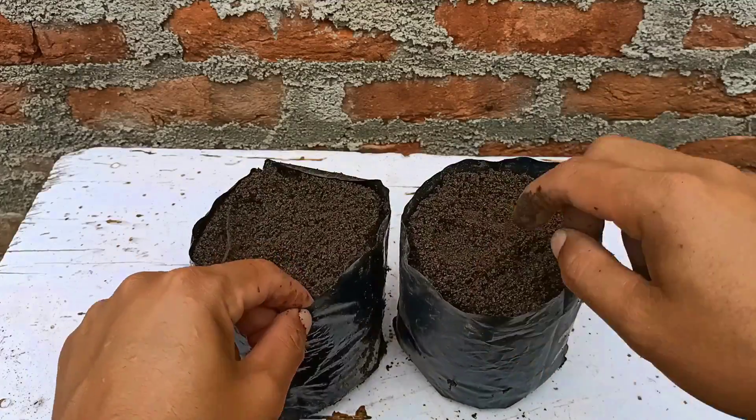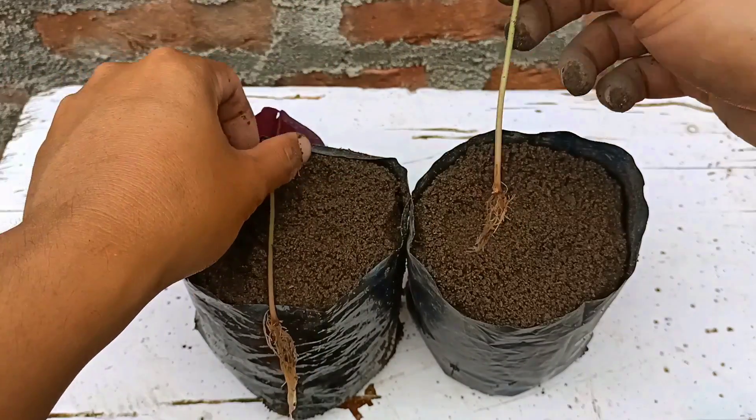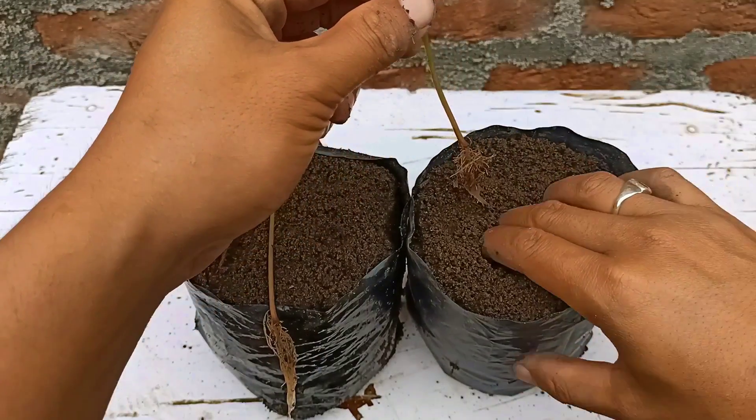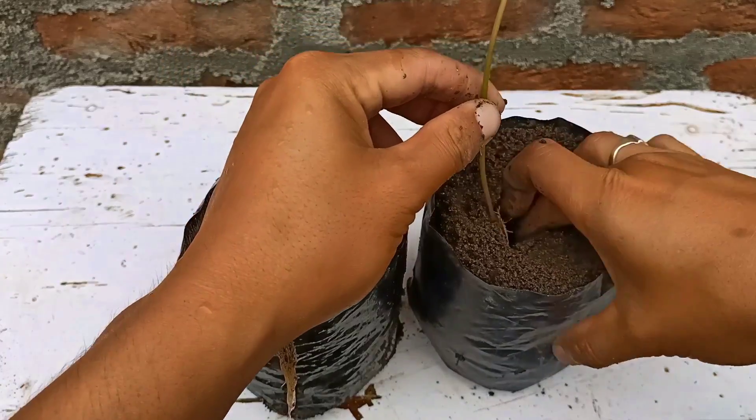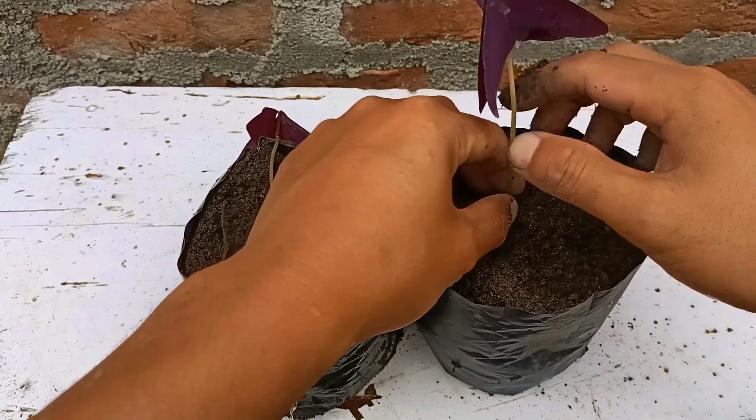I've given a little bit of vermicompost as a fertilizer. Just I'm going to plant it here. We can plant it as we plant other plants — just make a hole, remember not to destroy the roots and the plant.